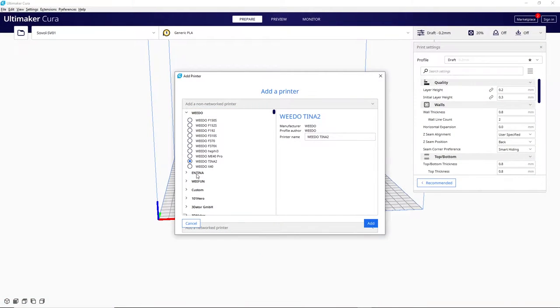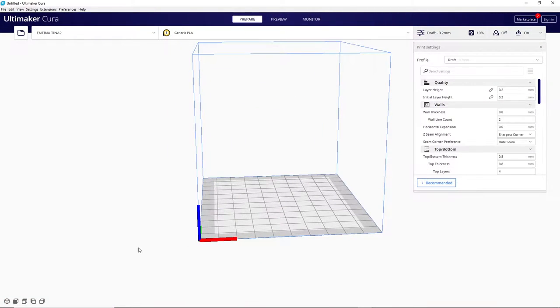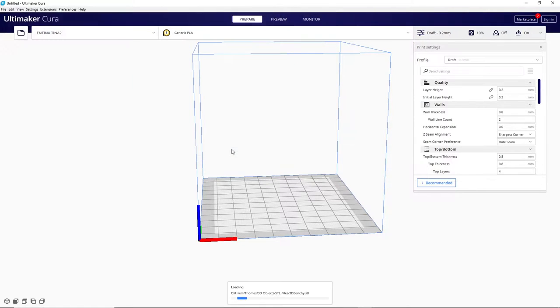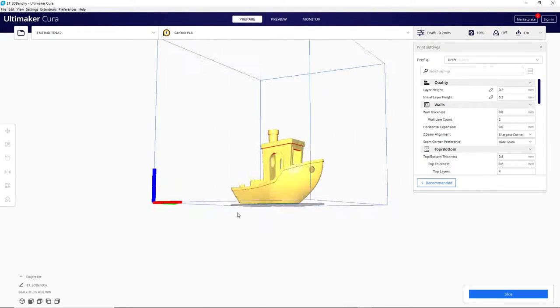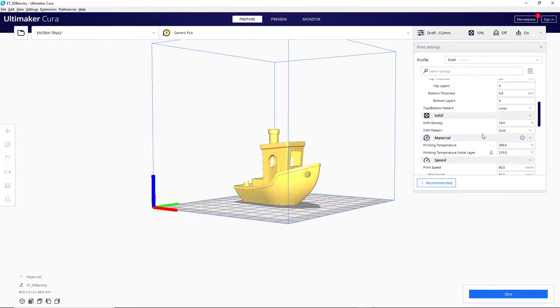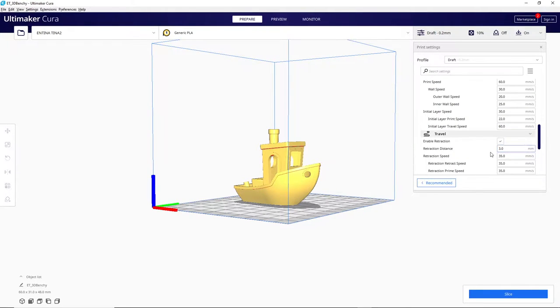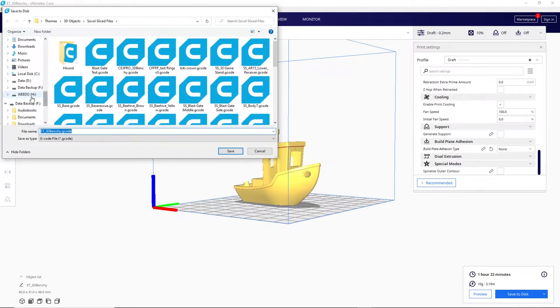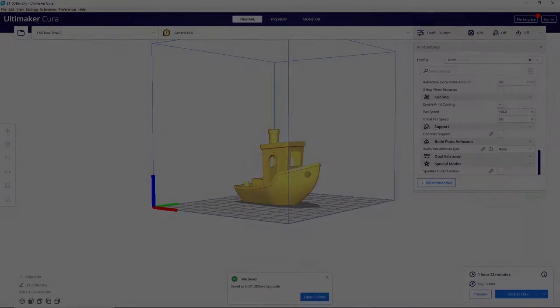I hopped onto my computer and loaded the special version of Cura included on the SD card. This version has the Antena brand profiles on it, which is easier than making a custom profile on an existing installation of Cura. The version is 4.10, which has more than enough settings for this printer. I sliced a regular Benchy STL and brought the SD card back to the printer.